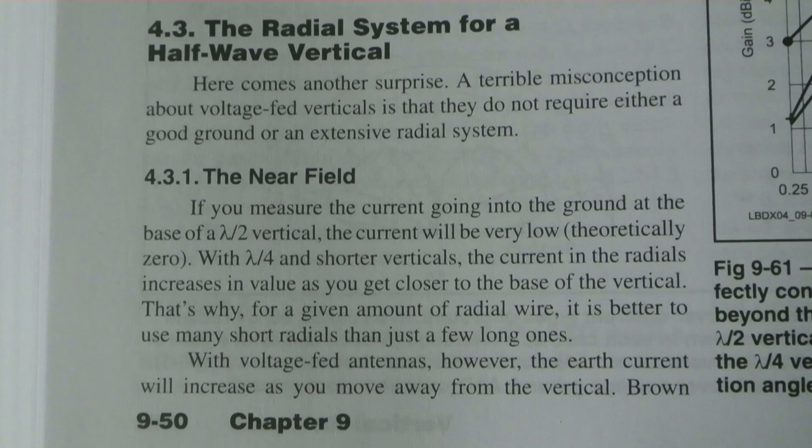Talking specifically about the near field, he goes on to say: if you measure the current going into the ground at the base of a half-wave vertical, the current will be very low, theoretically zero. With a quarter-wave and shorter verticals, the current in the radials increases as you get closer to the base — that's why for a given amount of radial wire, it's better to use many short radials than just a few long ones.